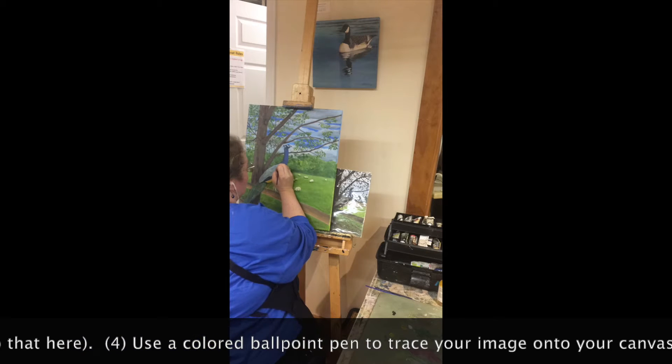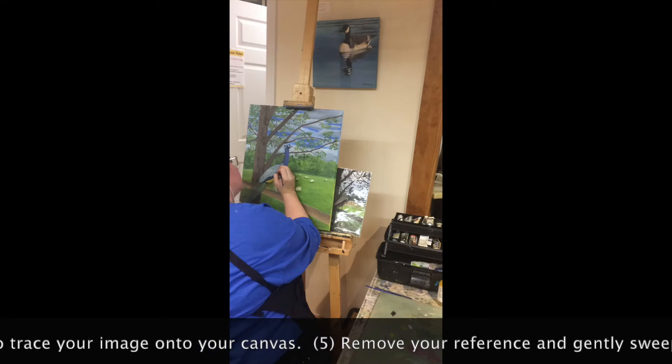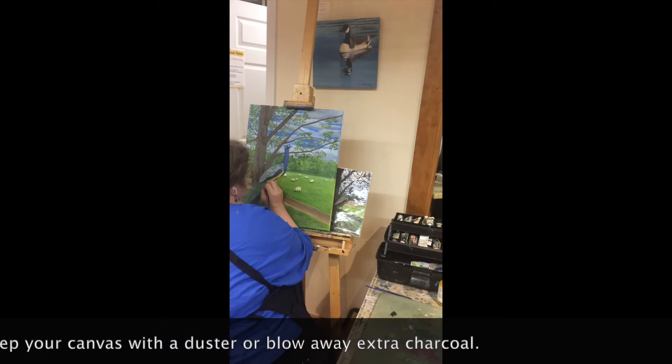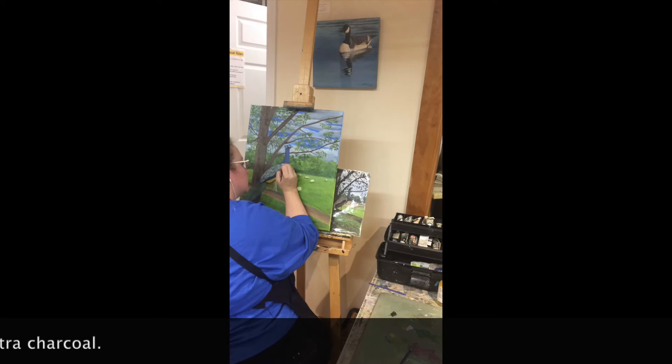After the carbon transfer technique, I started using black and white paint in order to firm up those bars, fill in the ones that I hadn't traced onto my canvas, and generally push and pull everything into the correct position.